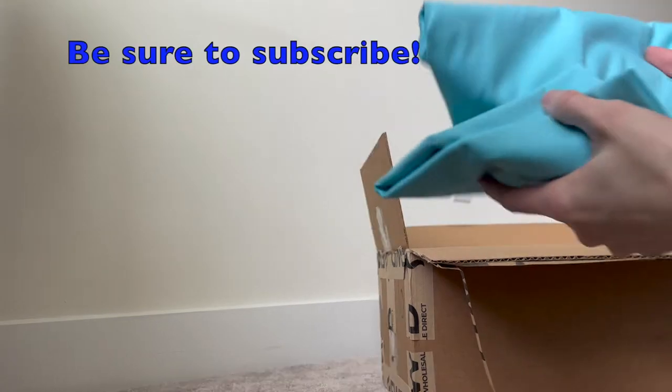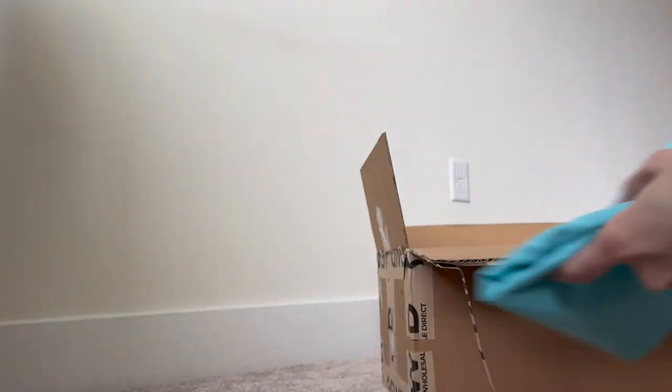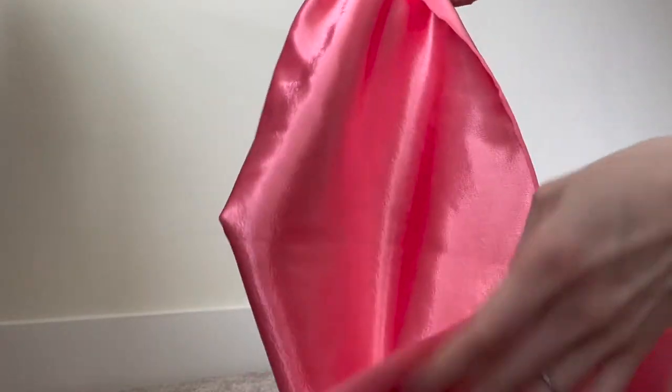Then there were about two yards of this really pretty teal cotton. I'm excited to make something summery and spring with it — it washed really well and it's holding up good. Probably one of my favorite fabrics that came in the box: I got a yard of this really pretty pink silk. It feels very nice, it looks very nice, so I'm excited to work with that.